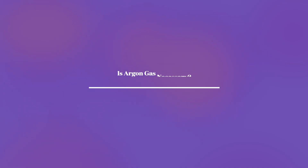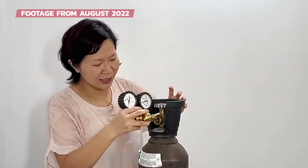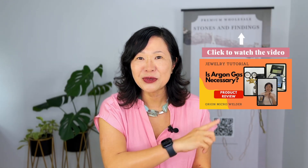A bit over a year ago I posted a video on whether or not argon gas is necessary for micro welding and permanent jewelry. In that video I demonstrated how to hook up the regulator to the argon gas tank and then to the welder, with welding demonstrations with and without argon gas. I'm going to leave a link to that video, so you might find that informative. Since then I've done more research and today I want to amend some of my words.